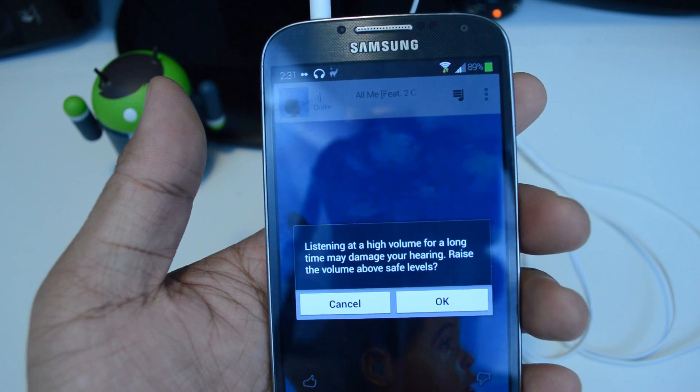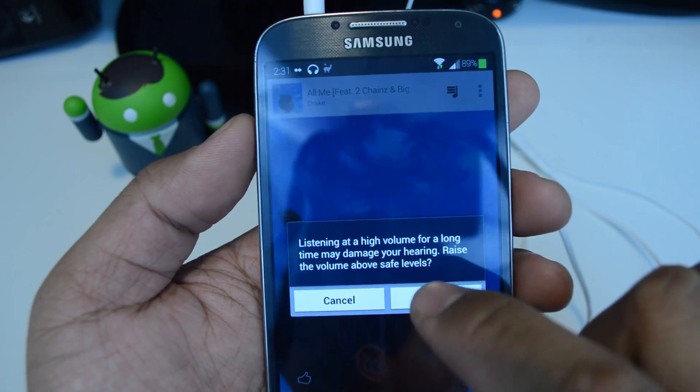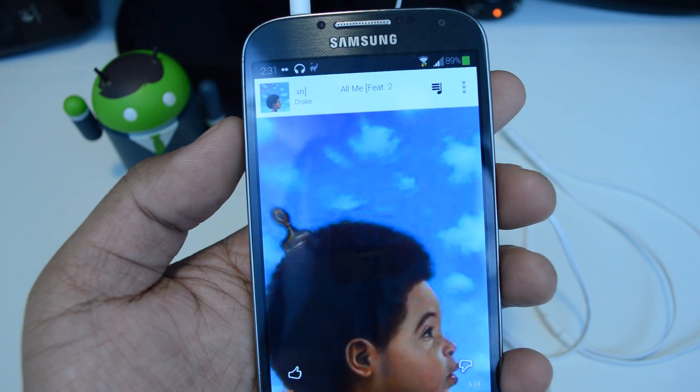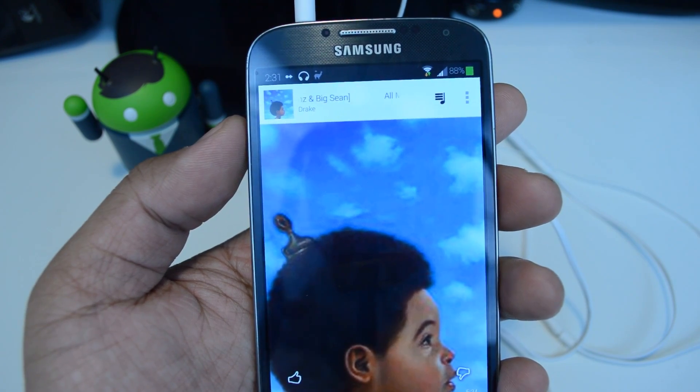It's really annoying if you like listening to music at high volumes, and you can clear it by pressing OK. But it's only temporary, and if you turn your phone off and back on, it'll come back. So I'm going to show you how to get rid of it once and for all.